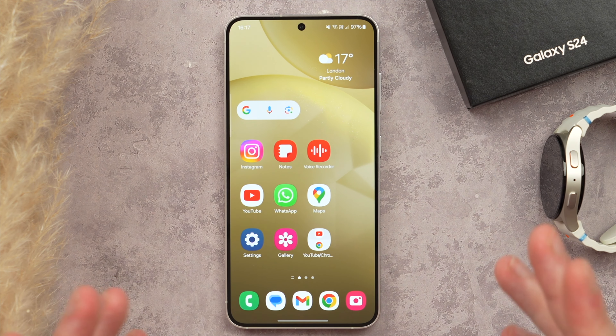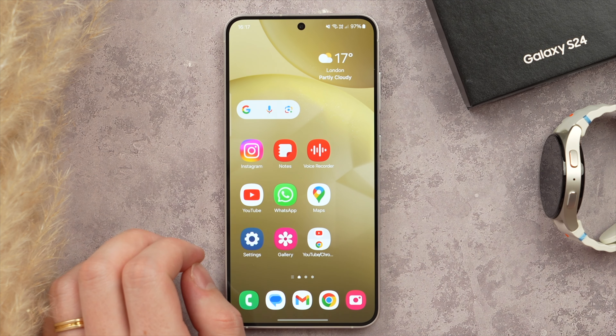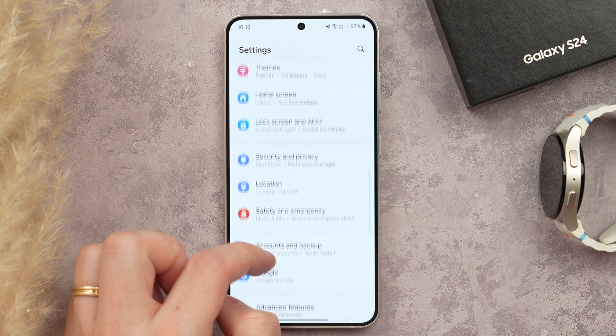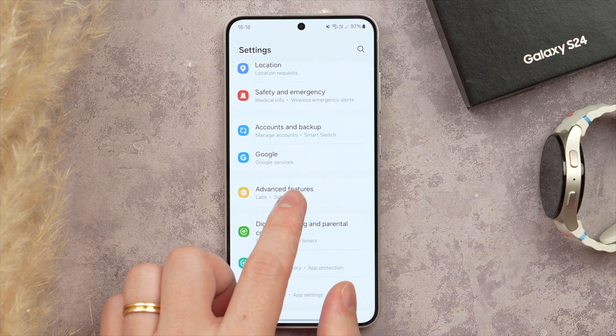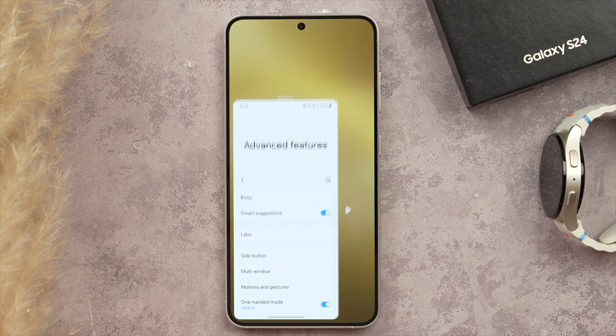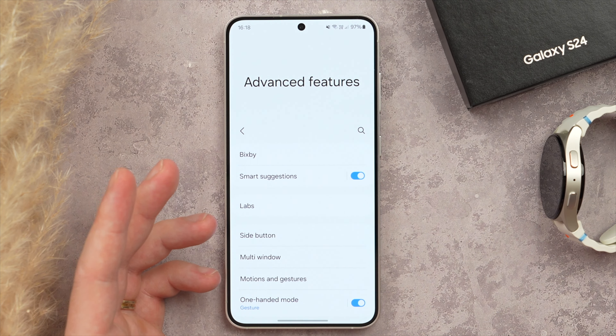This may not have worked for you, as you may need to activate the feature in Settings. Go into Settings, scroll to Advanced Features — the yellow icon — and activate One-Handed Mode to make sure it's toggled on. You can now enable One-Handed Mode from any application, and use that same gesture to exit it.